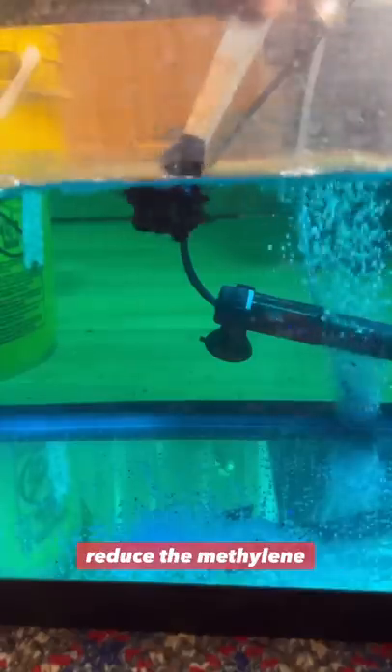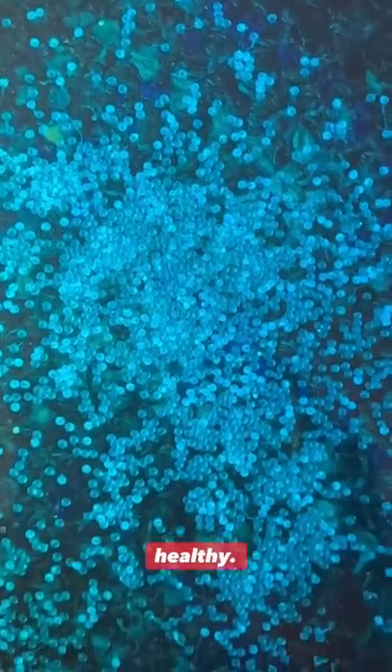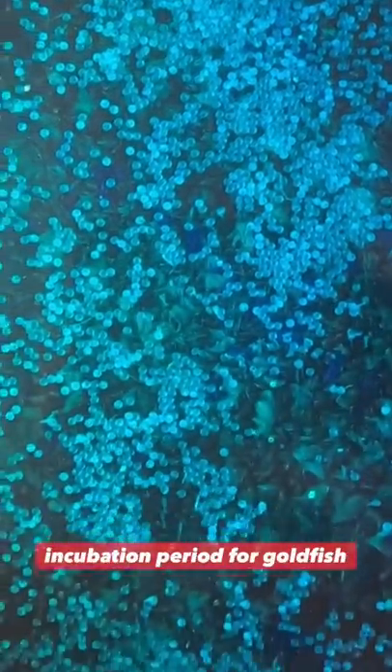You can't forget to redose the methylene blue. This helps prevent fungus, which is the number one killer of fish eggs. I do all this three times a day to help keep these eggs healthy. Luckily, I only have to do it for about three days because that's the incubation period for goldfish eggs.